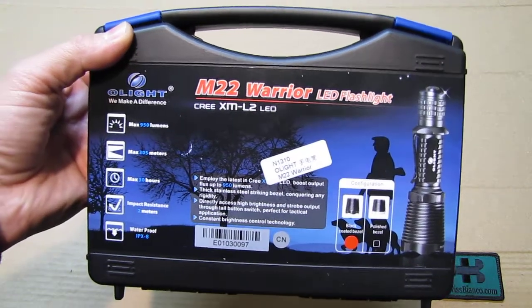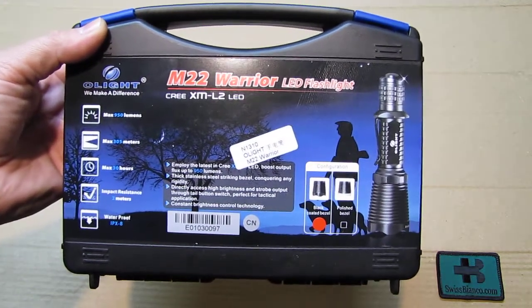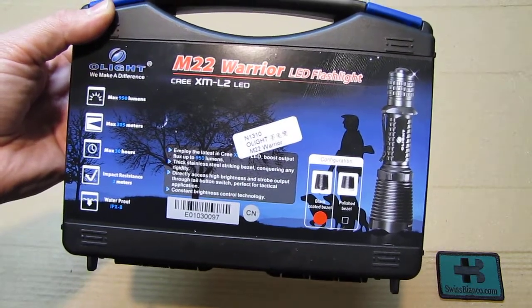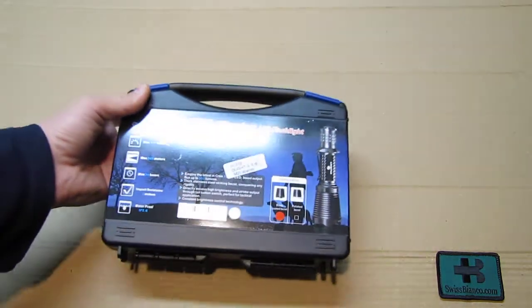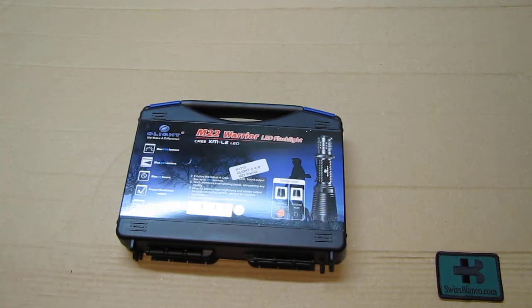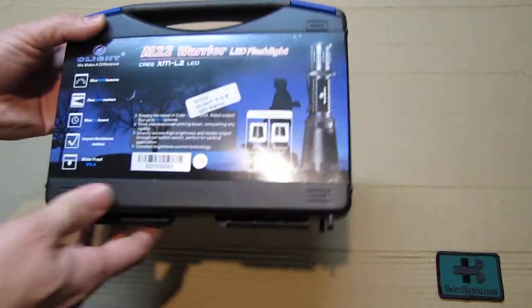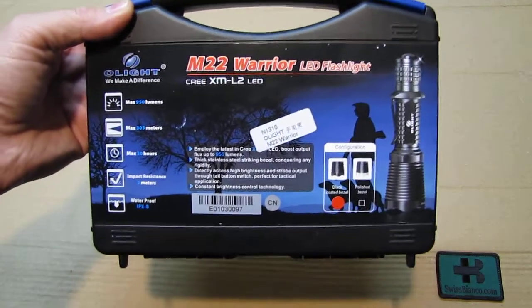Hello, my name is Swiss Bianco. In this video I will talk about the Olight M22 Warrior. The wait is finally over — two of those pieces did arrive from China, one with a bit of a damaged box, but this one is pretty much intact, so we're going to do the unboxing and the review on this one.